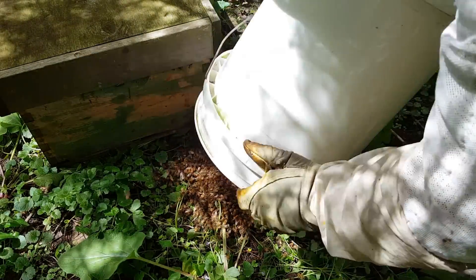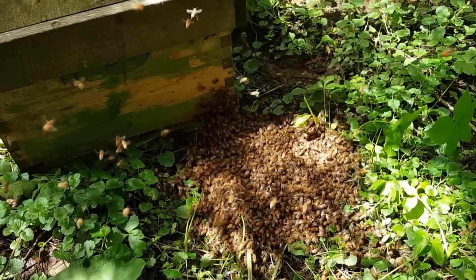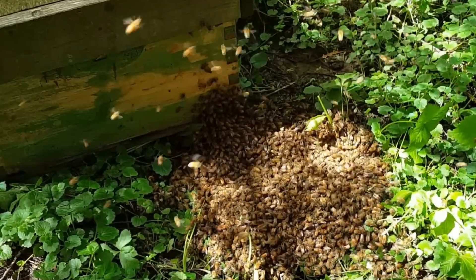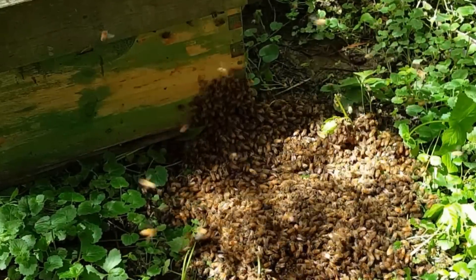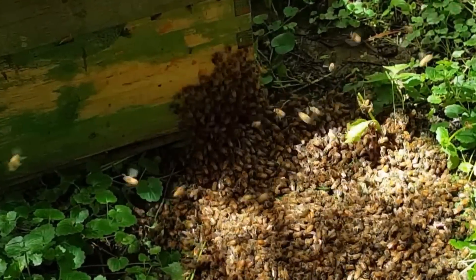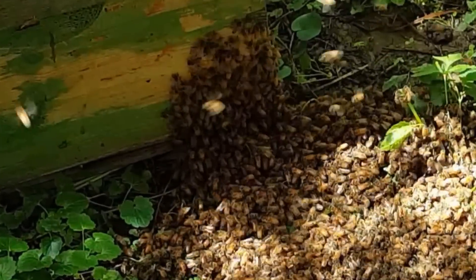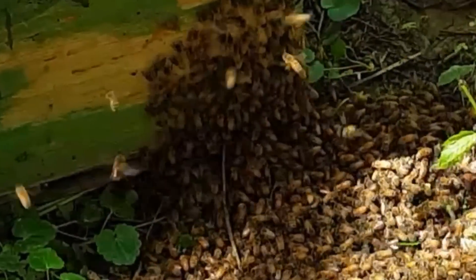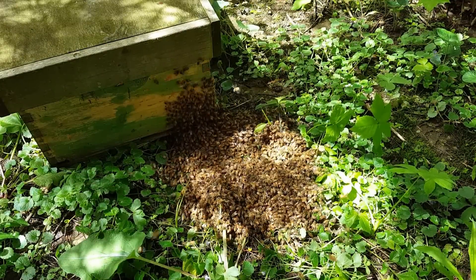I'm just going to shake them out gently. Like I said, this swarm just came out this morning — it's only been a few hours, so they haven't had time to figure anything out. I put them down there. I reached to pick up that frame earlier without gloves on and I got stung, because I think they were startled by falling and they just weren't real happy.